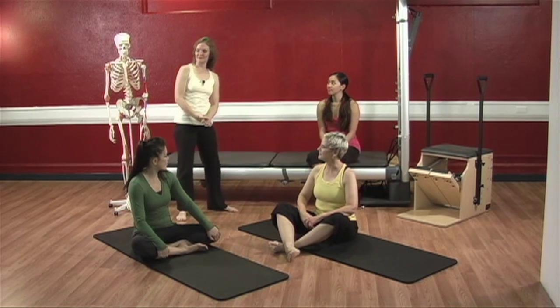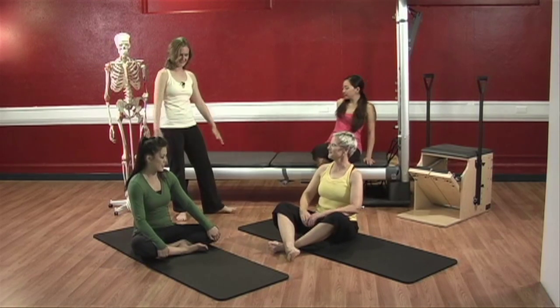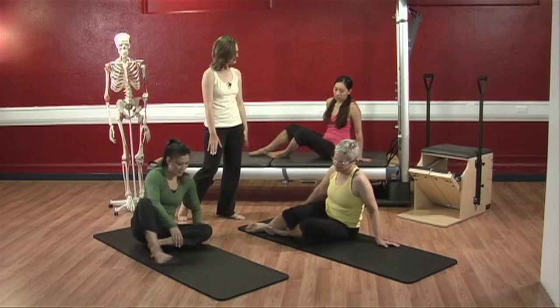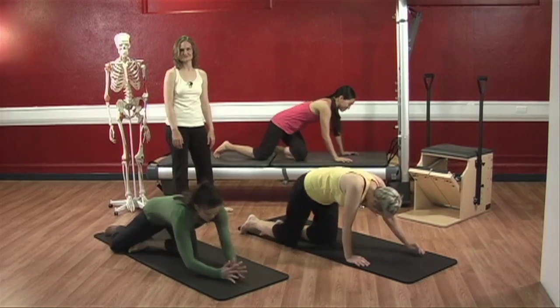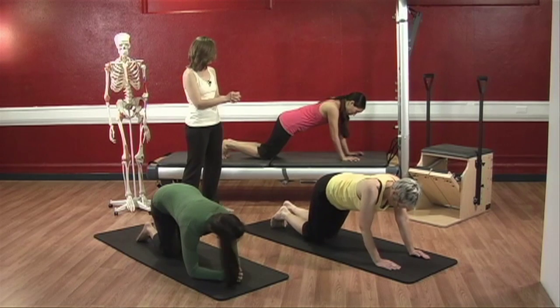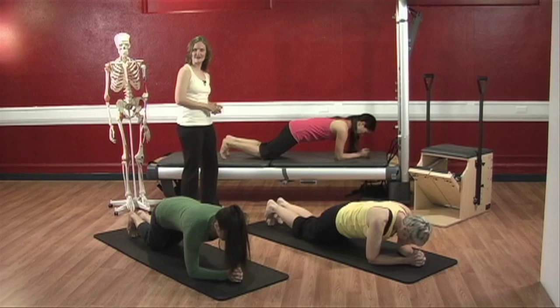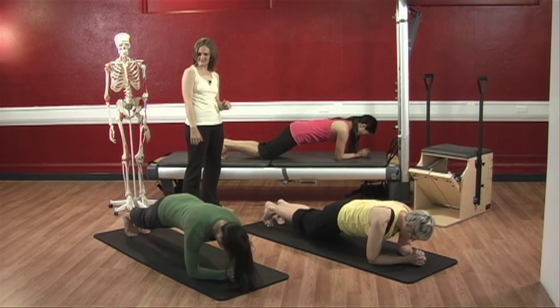Let's do some magical minutes — we haven't done them for a while. Let's do long lever magical minutes today. All right, ladies, take the assumed position. Tuck your toes under, say your prayers. Take a nice deep inhale and here we go. Exhale, shoot those heels out.